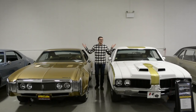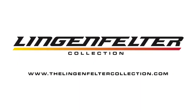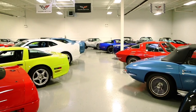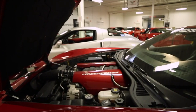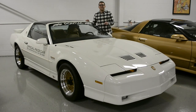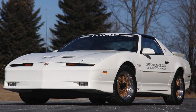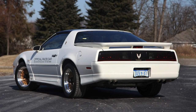My name is Ryan Seikert and this is the Lingenfelter Collection. On today's episode, I got another really sweet car. This is a 1989 20th Anniversary Turbo Trans Am. This Turbo Trans Am is number 233 of the 1,555 that were built by PAS Inc. in Industry, California.